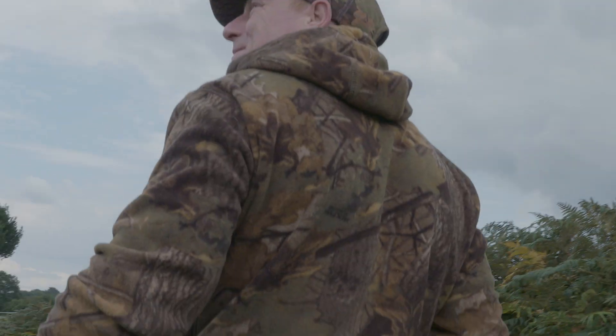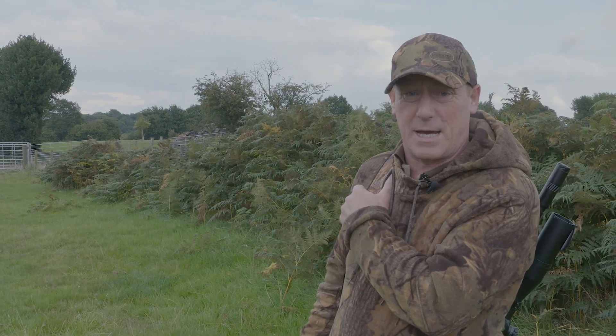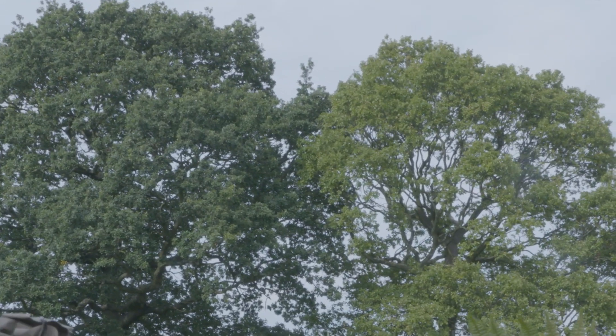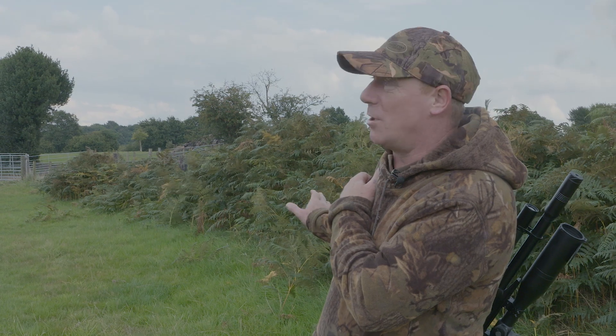One of the main things when I'm shooting pigeons is I shoot from a hide. You've got more chance of getting a clean shot on a pigeon when shooting from a hide. There are two trees right in front of us, and we've got a nice background with the ferns. So we're going to try and build a hide here.